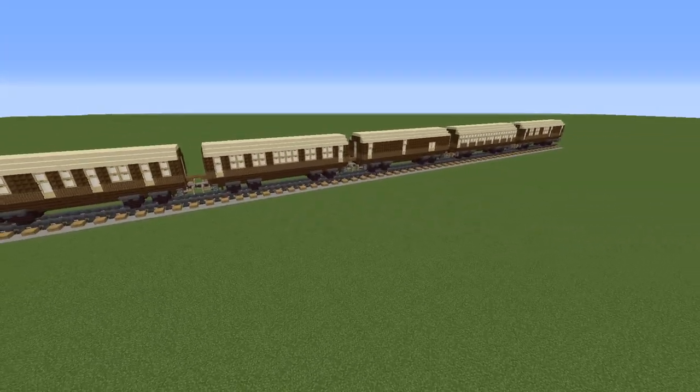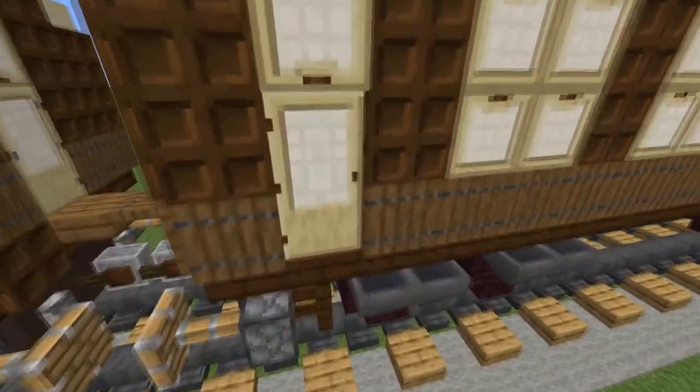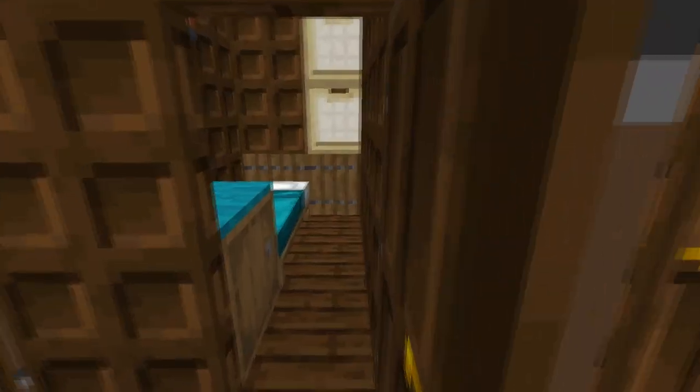You're making a steam train and you need carriages. I've got seven different designs for you. In this video we're going to make a first class sleeping car.